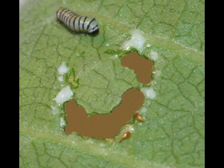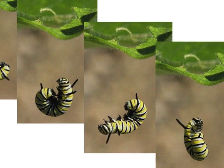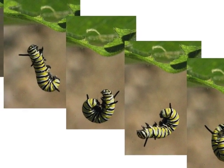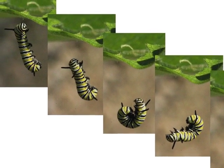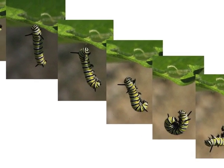Most caterpillars chew an arc pattern, cutting the veins in the leaf and creating a safe area in which to eat. As soon as the caterpillar comes out of its egg, it begins to attach itself to its leaf by a silk thread produced from a spinneret located under its head. If it falls, either by accident or to hide from a predator, it can use the thread to climb back up onto the leaf.